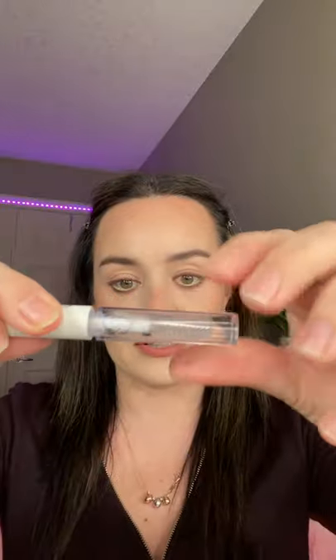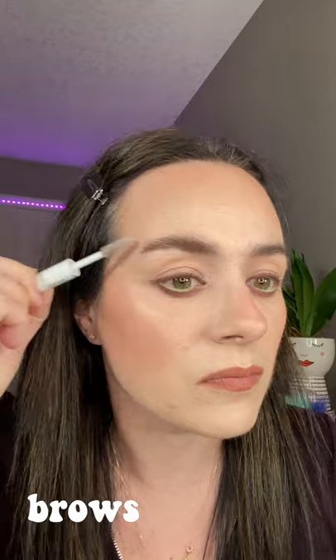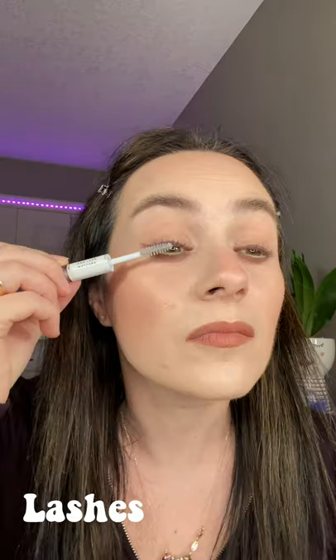Let's go with the brow part like this. Lashes. And here is the final look — my brows and lashes are done with just one product.